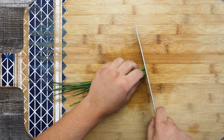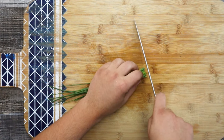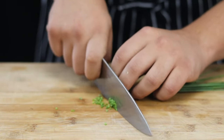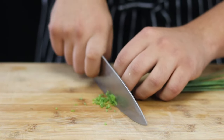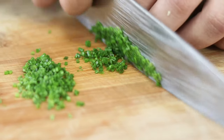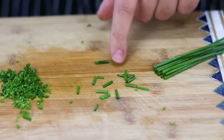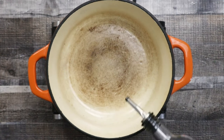Take a quarter of a bunch of chives and chop them fine. Make sure the cut is clean and not rough — it will go for decoration, so this is where you need to show your knife skills.